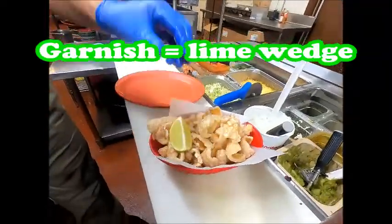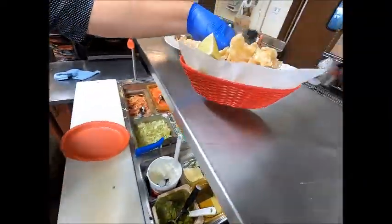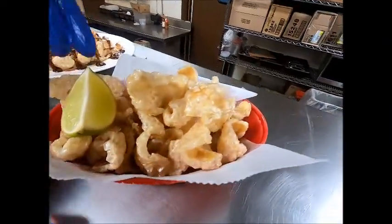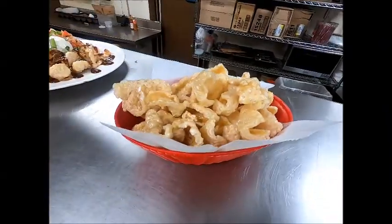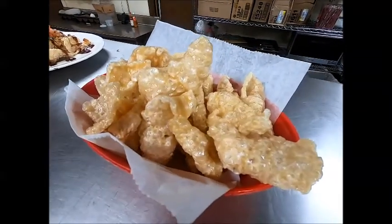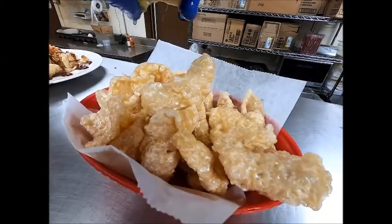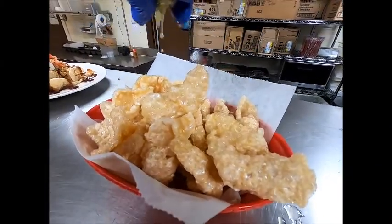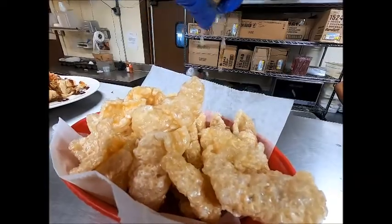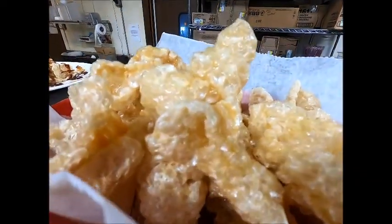These are garnished with a lime. The reason for the lime — let me spin it around so you can see — have the guests take the lime and put it on themselves so they can listen to it: snap, crackle, and pop.